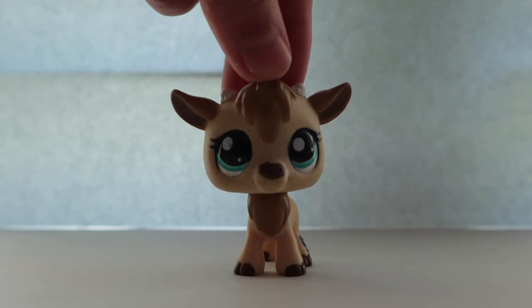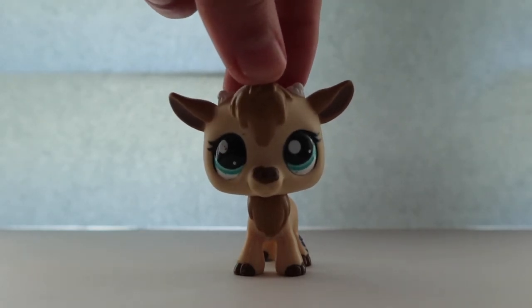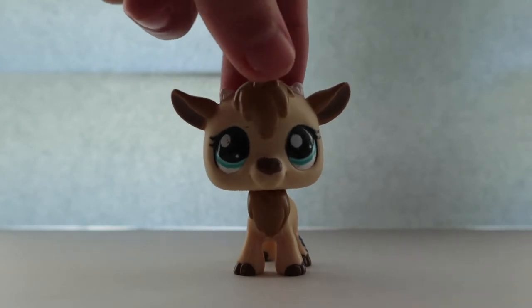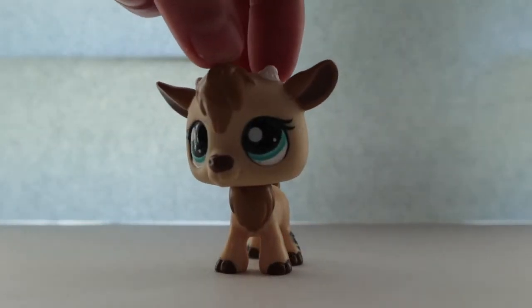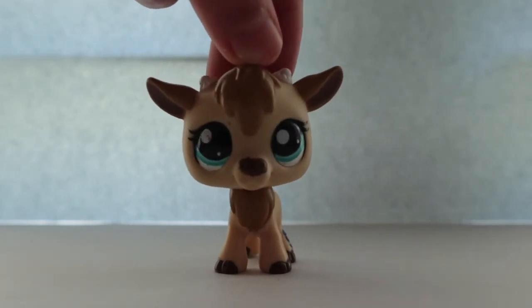Hey Marshmallows, it's me loveflute2and2 here and today I'm going to be unboxing a package from eBay. I recently got the package like a day ago and I've been wanting to open it ever since.